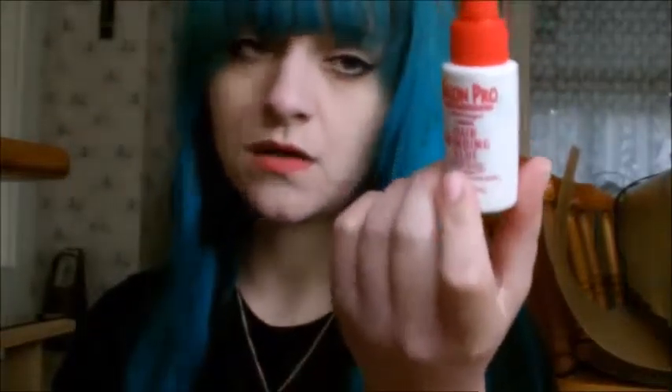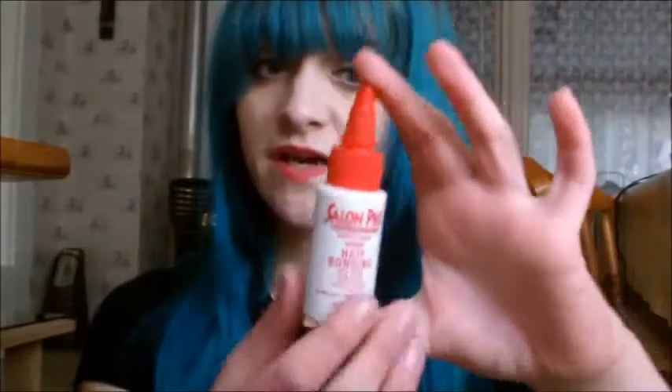The glue I always use is the Sound Pro Exclusive Hair Bonding Glue. I get it from eBay — you can also get it from Amazon. In the UK you can find it in any hair supply shop. This small bottle costs about 8 euros. It is a latex-based glue, and I recommend using a latex glue. Other glues contain chemicals that bond very strongly and require acetone to remove, which is not good for your hair.